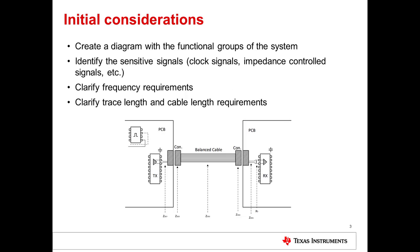Here are some initial considerations to take into account at the beginning of the design. First, you will want to create a diagram with the functional groups of the system — this includes the serializer, the deserializer, the power, and other functional groups. Next, you should identify the sensitive signals that need to be routed, including clock signals and impedance-controlled signals. Lastly, you should clarify frequency, trace length, and cable length requirements. If you are able to use a lower clock frequency and shorter trace and cable lengths, you should do so.